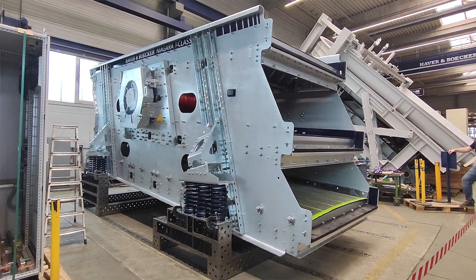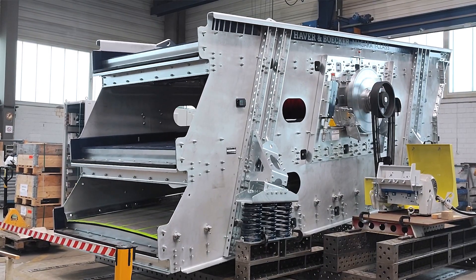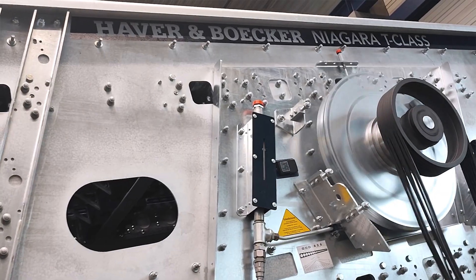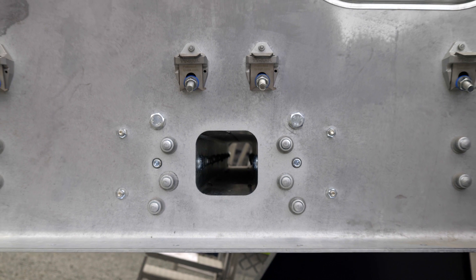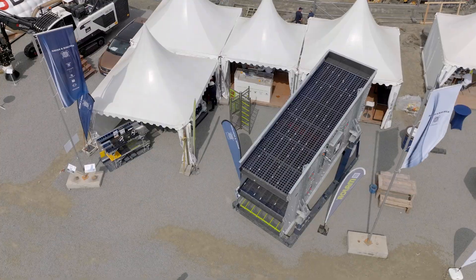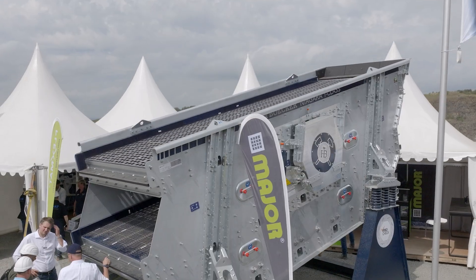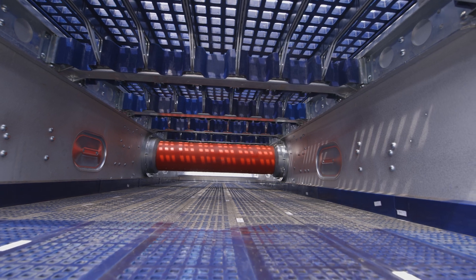The Niagara T-Class impresses with its weld-free construction. The fully galvanized design gives the machine impressive longevity. We understand the importance of efficient maintenance for your screen machine. That's why we have optimized the design with features such as the fully bolted feed box, discharge lip, and side plates that can be protected with materials like PU or Hardox.